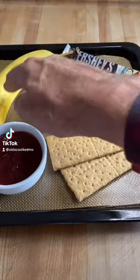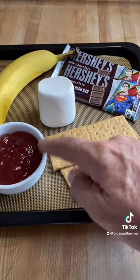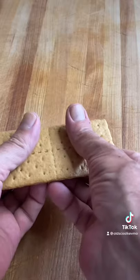I've got a banana, Hershey bars, graham crackers, strawberry jam, and a marshmallow. Let's make a banana split s'more.